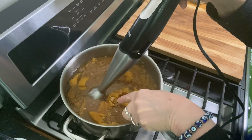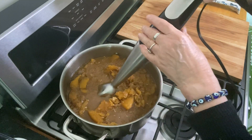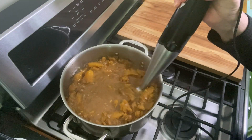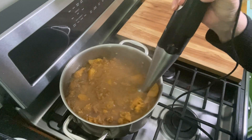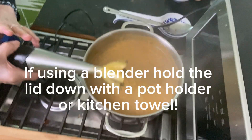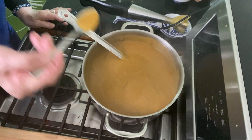You can see now that everything is soft. Use a handheld blender, making sure it's below the liquid so it doesn't spray all over the kitchen. You could also use a regular blender or food processor — just be careful because it's really hot.